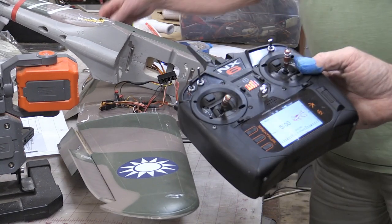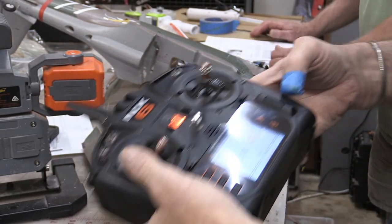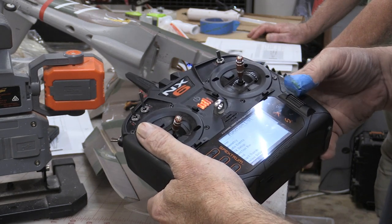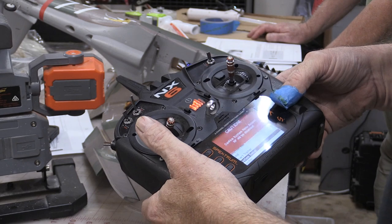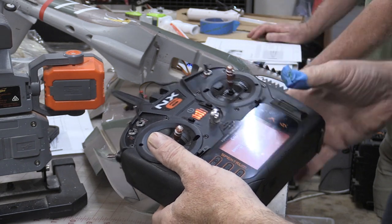It's pretty much the same across the board. What we're going to do is hit our little roll wheel here, and that's going to take you into your function list. Go all the way down to the bottom, then up one for system setup. It's going to ask you because it'll erase anything and everything on that particular model channel.